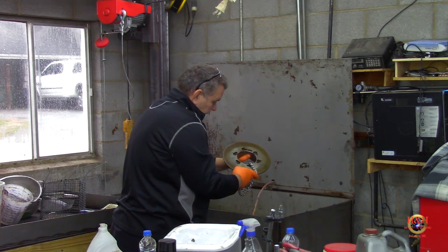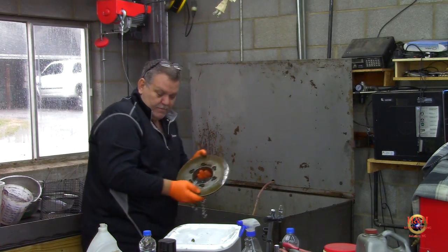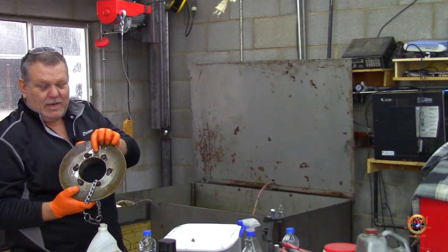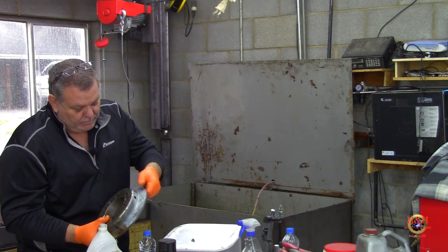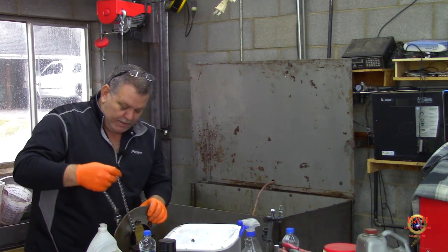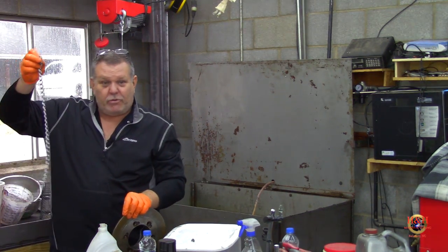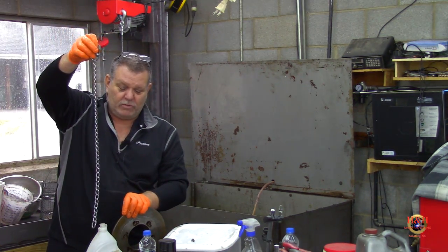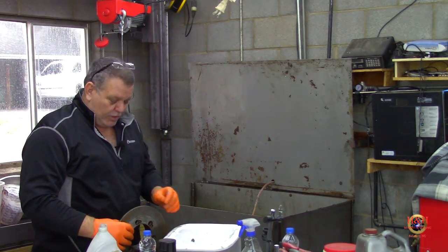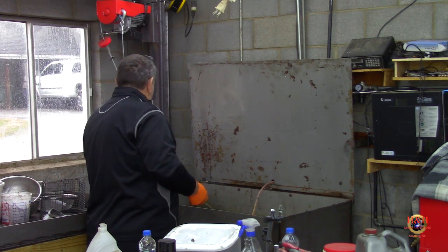Looking at it, it looks like it may have a little bit of surface rust on it too, so it may go into the Evaporust for an overnight soak. It's just got a little bit — you can see it right here and right in there. The purple power takes that paint off and everything; it does a great job on cast iron. These choker chains, by the way — stainless choker chains for dogs — work great for slinging up stuff. I just bought a few of them at the local Tractor Supply.